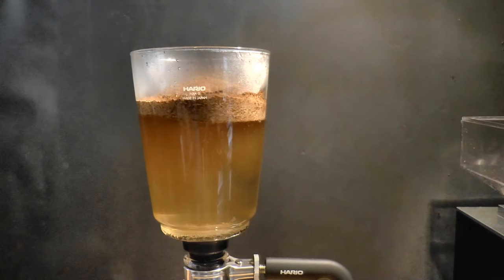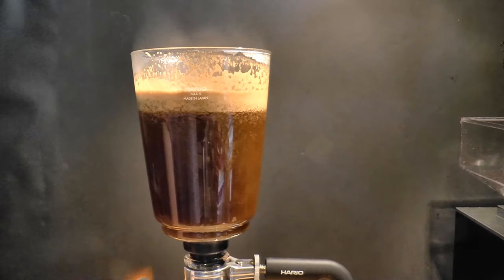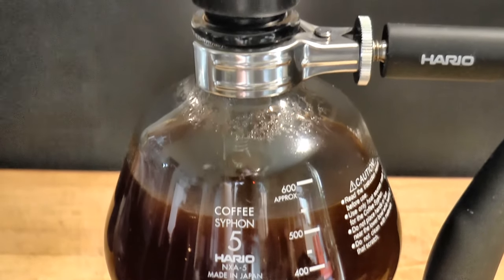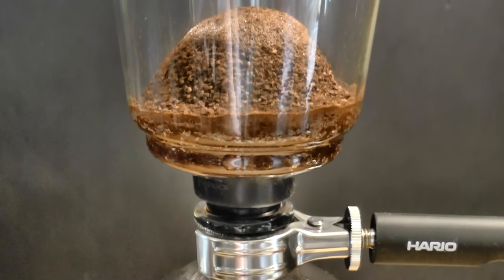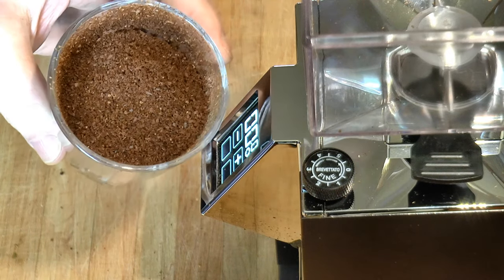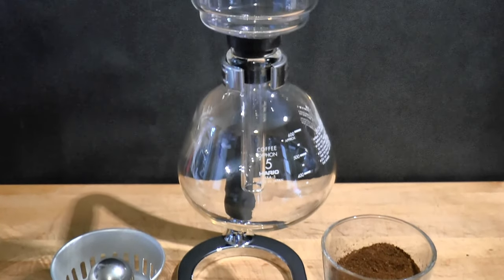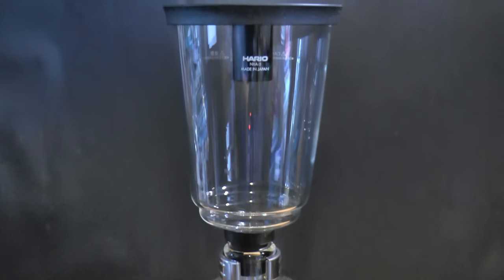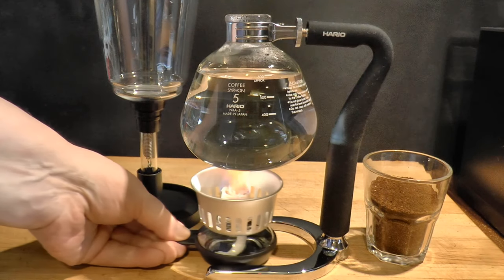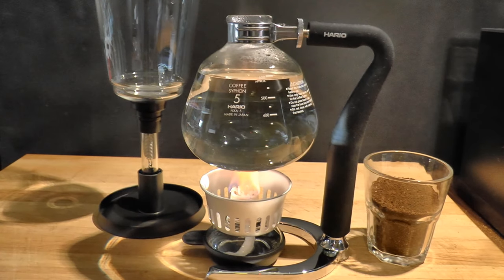If you buy one as a gift, make sure that the lucky nerd owns a burr grinder or doesn't mind drinking pre-ground coffee. To recap: it's a handsome thing to look at, there's some drama in the brewing process, it's made of high-quality materials, and it's fun to use when you have company. I bought mine on sale from Amazon UK and I believe I paid around £100. In any case, this brewer isn't costly when you consider the quality of materials and manufacture. It won't make the best tasting coffee, but it is a little treasure.